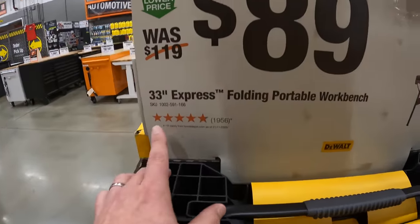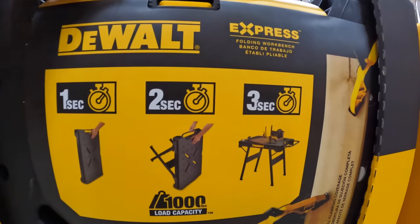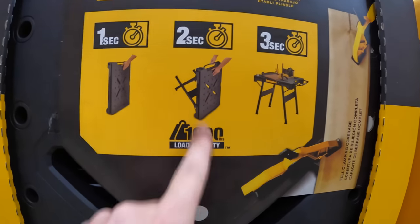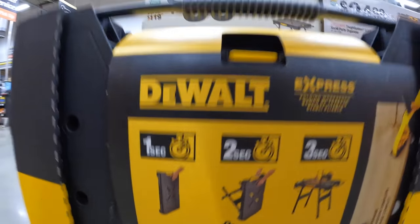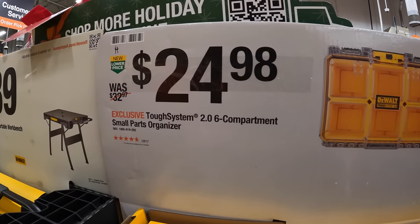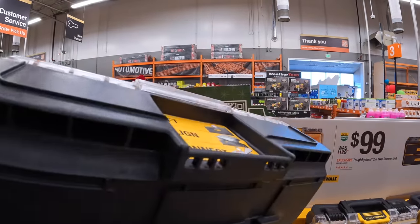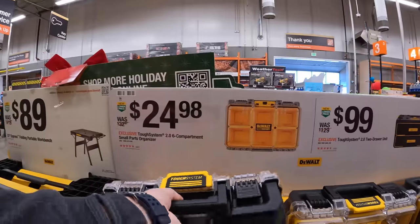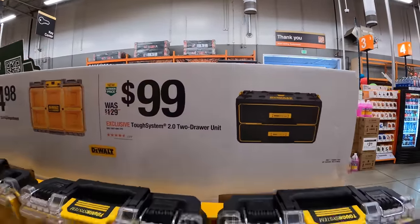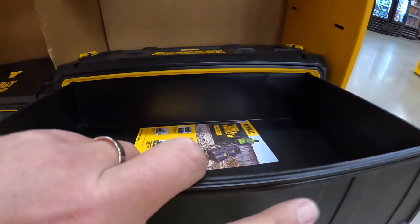$39.97 for the 33-inch express folding portable workbench by DeWalt — assembled in three seconds with practice. $24.98 for the six-compartment small parts organizer for the Tuf System 2.0, which is awesome, or $100 for the two-drawer unit for the Tuf System 2.0.